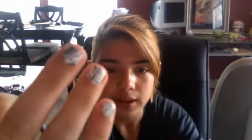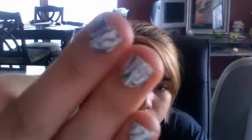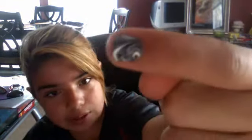Hey guys, when you water marble, does it get all over your skin? Like on your skin? I have done my nails like gray, white, and black. Wait, no, I did sparkly — you can kind of see right there. I have short nails, so it's kind of harder to do.